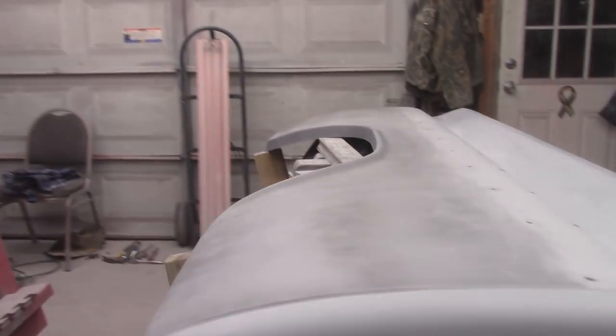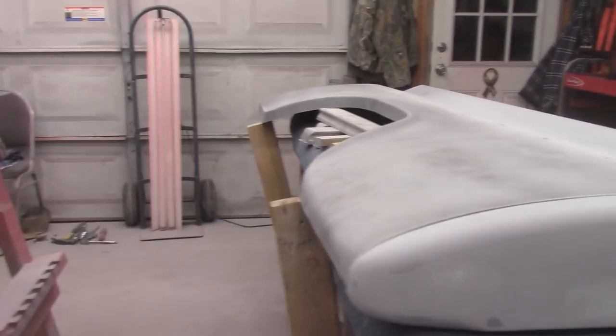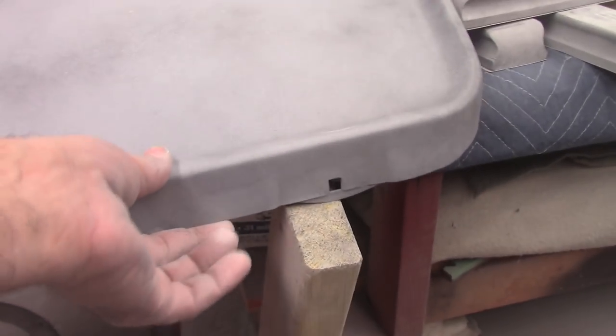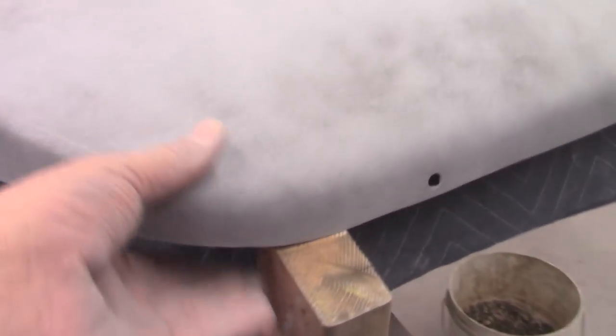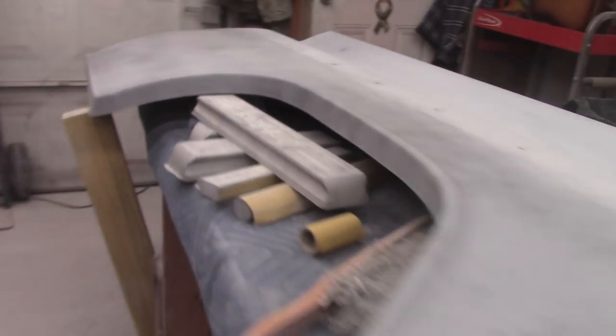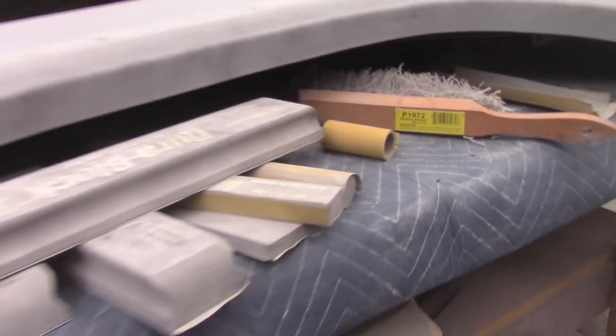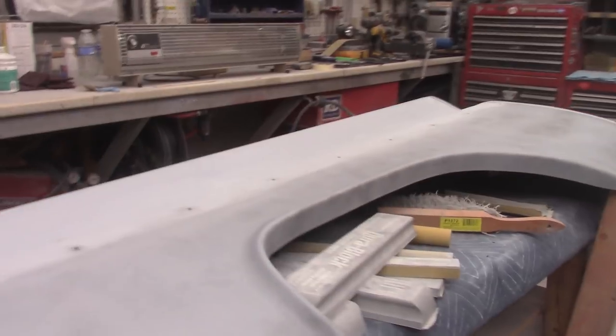Gonna get started sanding on the big part here. I want to show you how I got the bed set up — got it good and solid right here on the table, all the way down where it hits, good and solid. Got a chair holding it up right here, and right here I screwed some 2x4s in, pretty much flexed that up to where it was right. Same way with this side, so I can get a good solid sand on it without it moving around. I don't think I've got enough sandpaper to even hit my small block, so I gotta pick up some more.